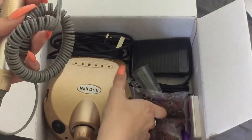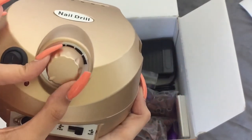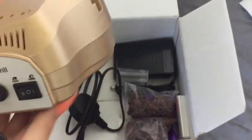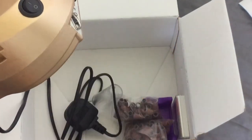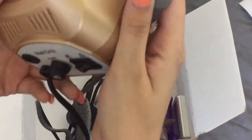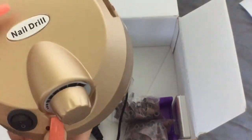And then obviously this is the motor, which is pretty easy to use. There's an on/off button, a speed control for how fast you want your drill going, and at the back you can switch it to foot or hand mode. Here you have a foot pedal, so instead of switching it on manually, you can just use the foot pedal. I normally have it on hand mode because I like to switch it on and off myself and keep it on the lowest speed while doing my nails.